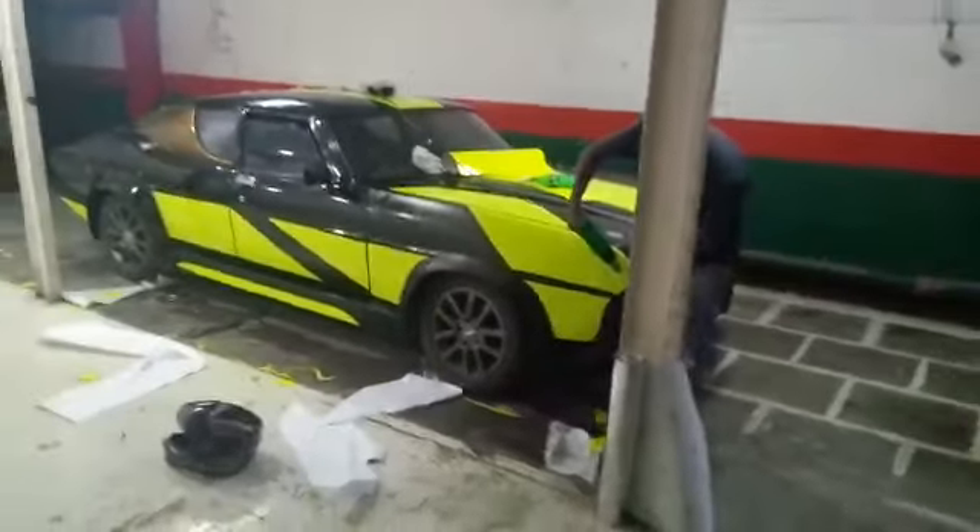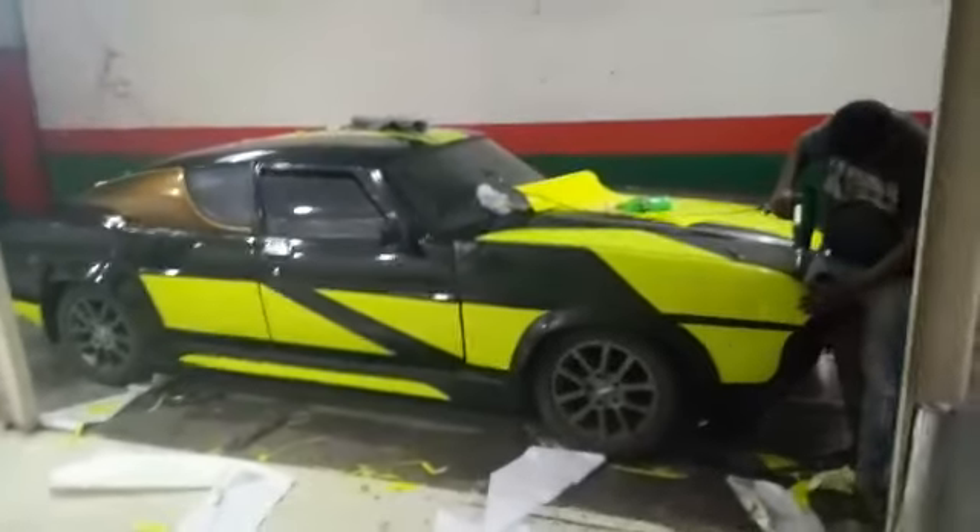There's still a lot to be done, but I think the car is looking awesome for now.